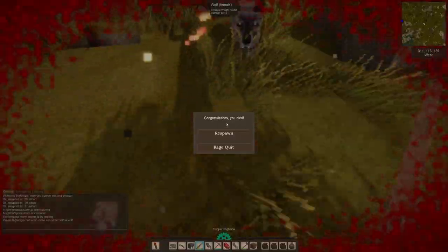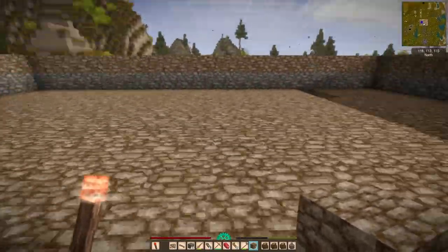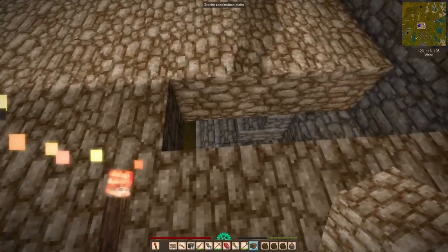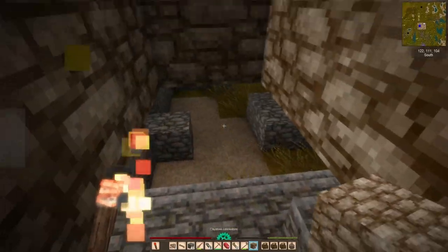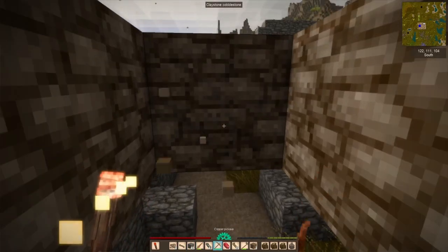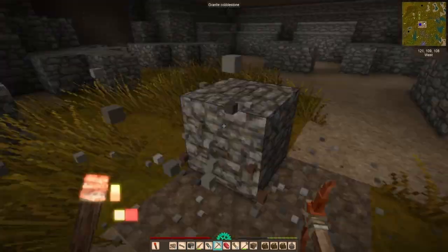And I actually didn't even notice until just now — this wolf. I actually did see it for a moment before I started getting savaged by it. But yeah, that's our first death in a long time. Wolves are definitely the most dangerous thing in this game so far anyway. I know there are other dangerous things, but we'll get to those later.